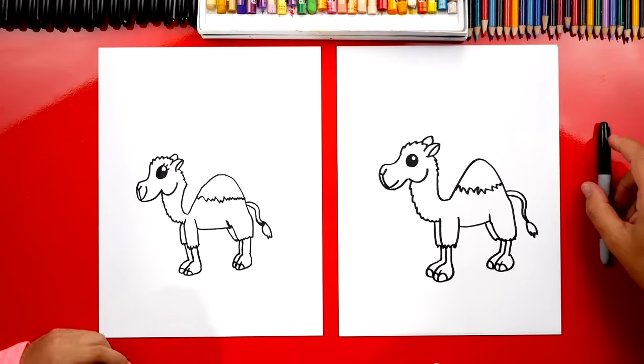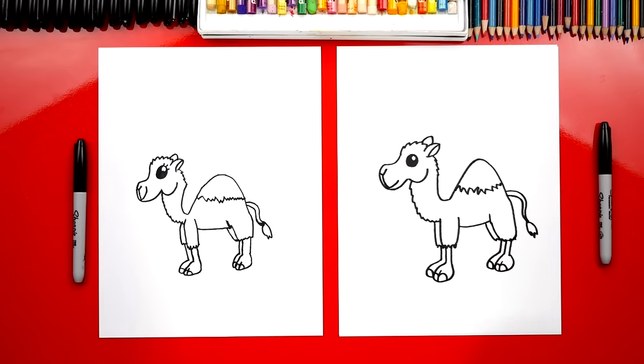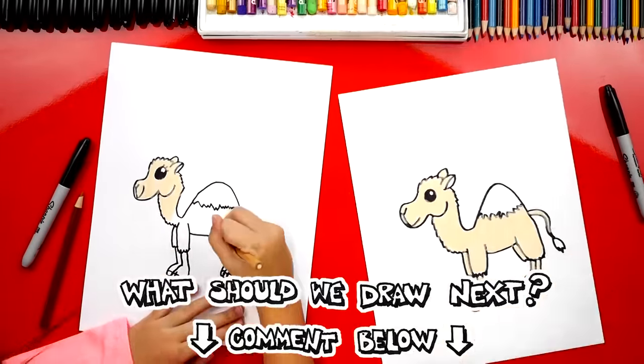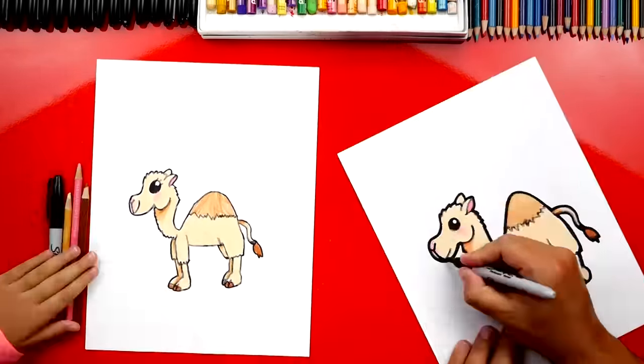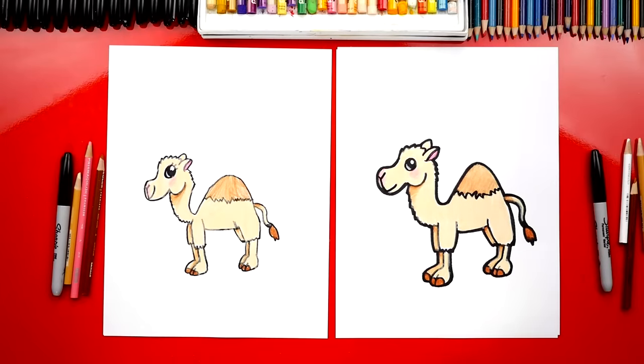Except we still need to do one last thing — color it! Yeah, we need to color our camels. This part we're going to fast forward, but at the end you guys can pause it to match the same colors. Hadley, did you have fun coloring your camel? Yes! She turned out super cute. We also added some shading on her back legs so that it looks more 3D.